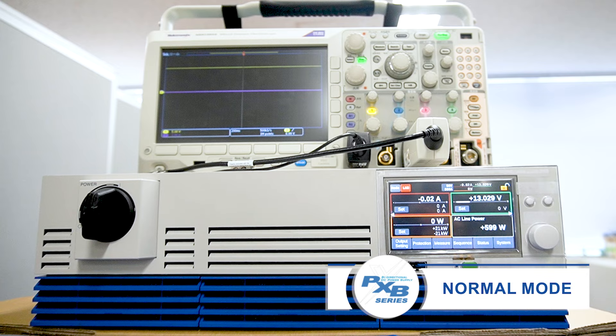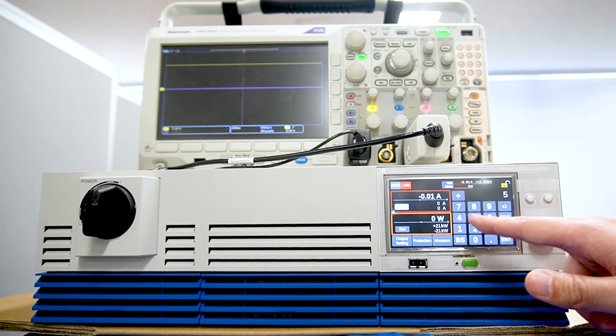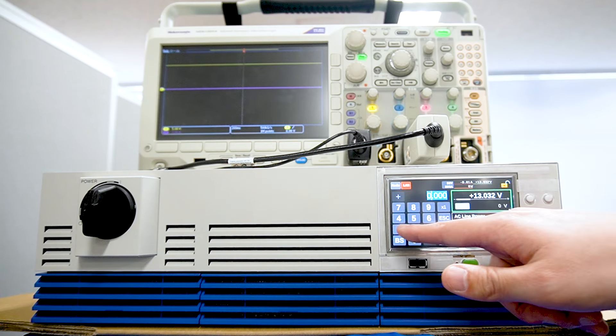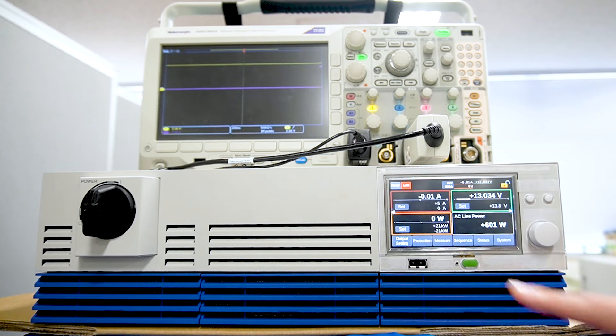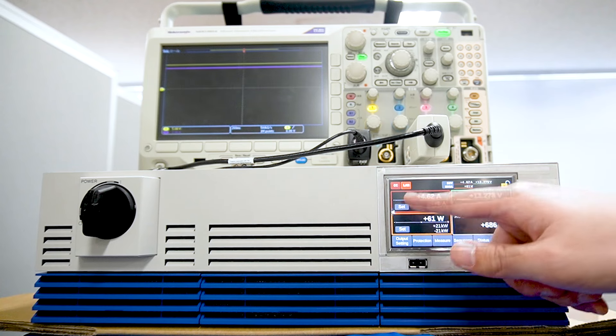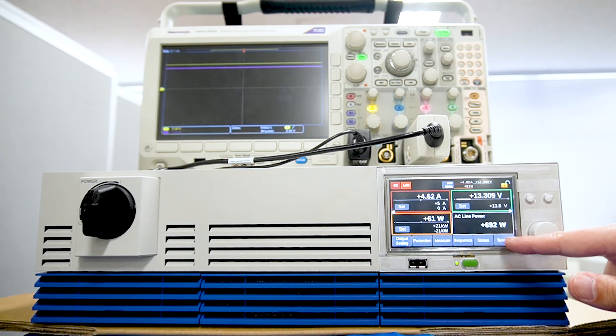We set the current value and voltage to charge the battery. Since the set voltage of 13.8V is higher than the battery voltage of 13.034V, the set current of 5A flows to the battery. In other words, the battery is being charged.